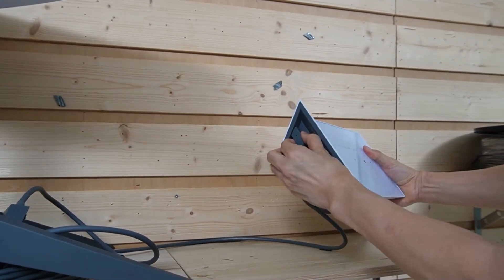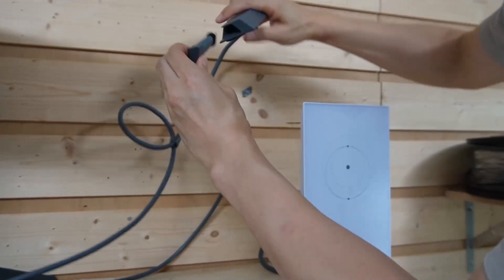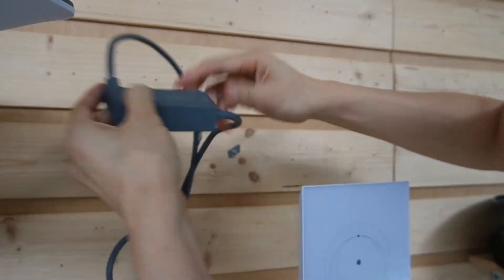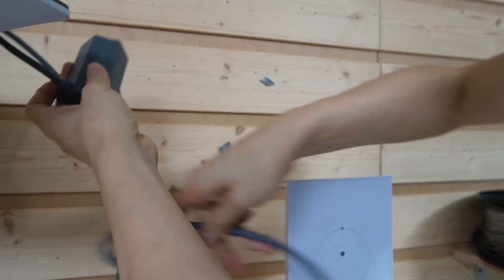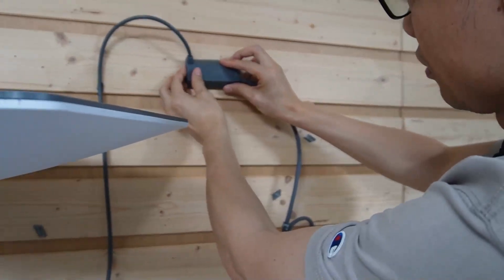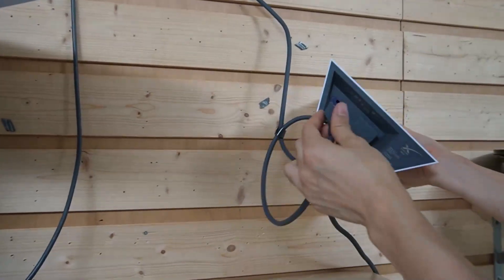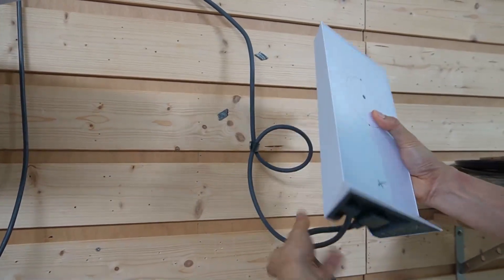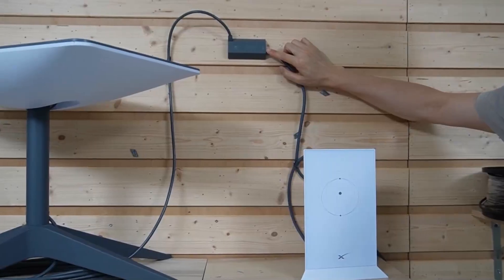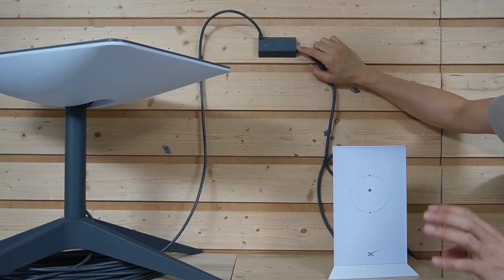I need to disconnect the cable from the router and connect it to the input port of this Ethernet adapter. Let me attach this adapter to the wall and put the output back to our router so we don't damage the link. Eventually, we get one Ethernet port from this Ethernet adapter, which we can use to expand data to different locations.